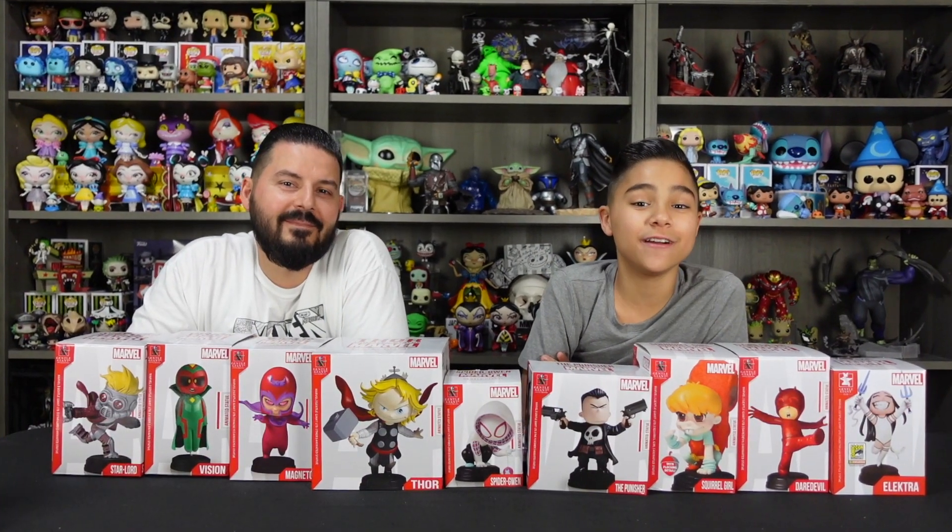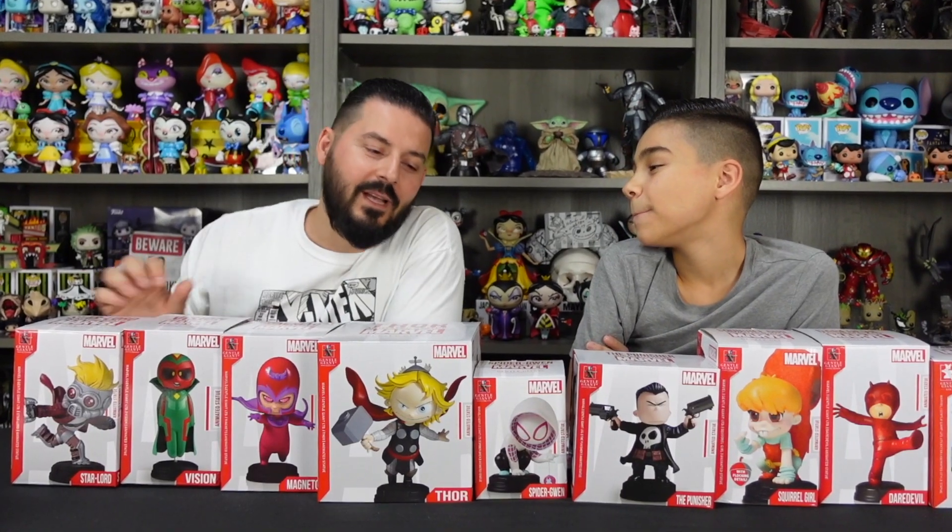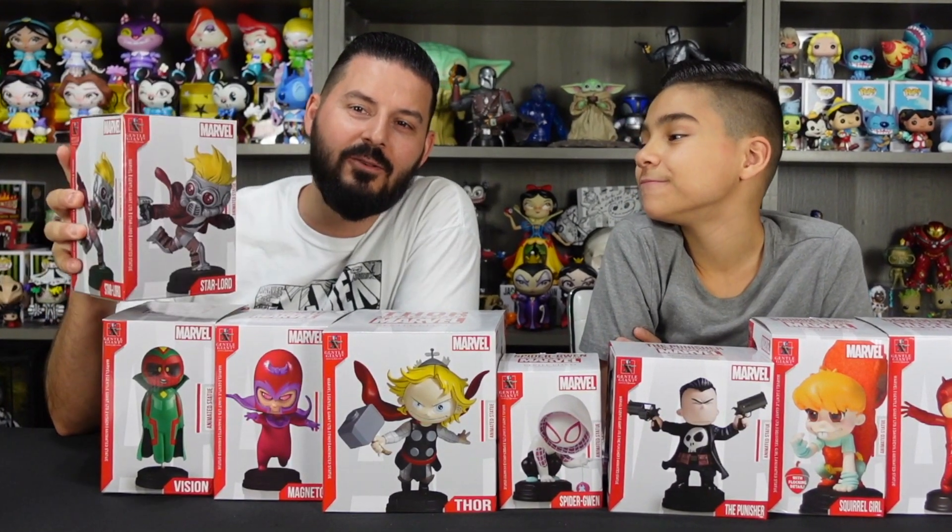Hey guys, welcome back to Fine Tip Creative Studio where we love creativity and collectibles. In today's video we got these awesome Marvel animated statues from Gentle Giant.